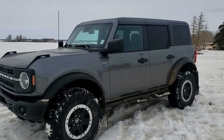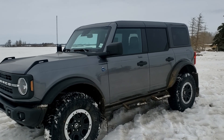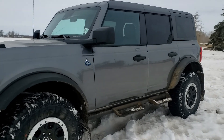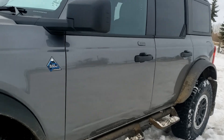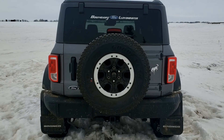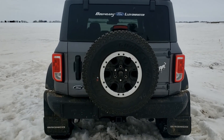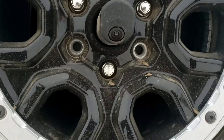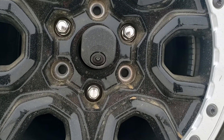Alongside the 35-inch tires, we have 11.6 inches of ground clearance — now if that's not built for off-roading, I'm not sure what is. And we can't forget our beautiful Black Diamond and Sasquatch badges just at the rear.